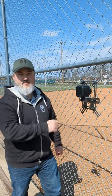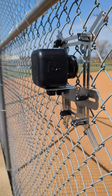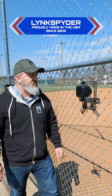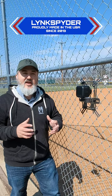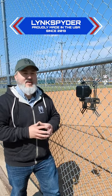Hey guys, Josh with Linkspider, and this is the Mevo Core. The Mevo Core recently came out a couple of days ago, the 19th. It was announced — the Mevo Core is a micro four-thirds mount camera with a micro four-thirds sensor, and it's made by a company you might have heard of called Logitech.